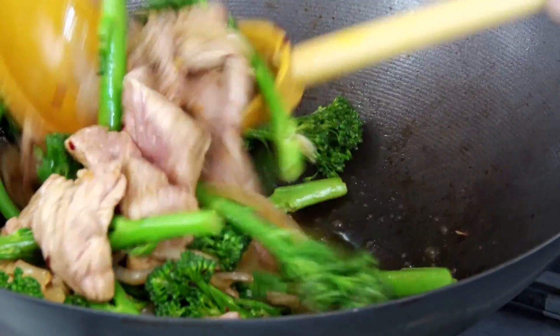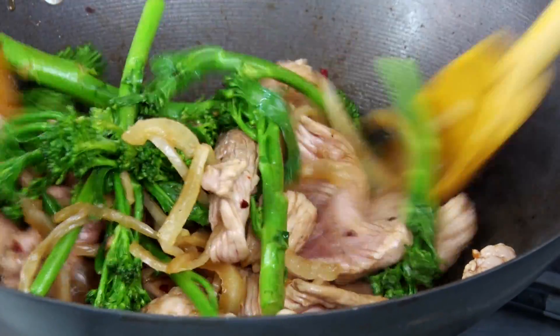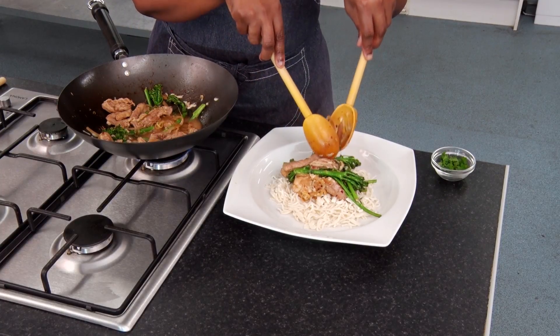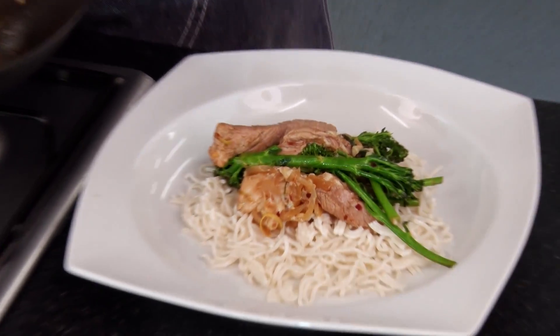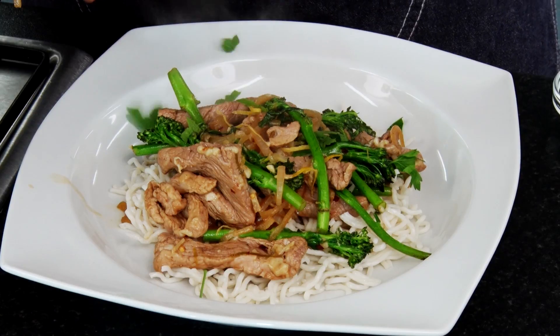Here I'm using the pork tenderloin to make stir fried soy and honey pork, served with broccoli, chilli, lemon and goat's cheese. Because it's a tender cut of meat, it has been prepared by cutting into thin strips and can be cooked quickly. It could be served with noodles and garnished with chopped parsley.